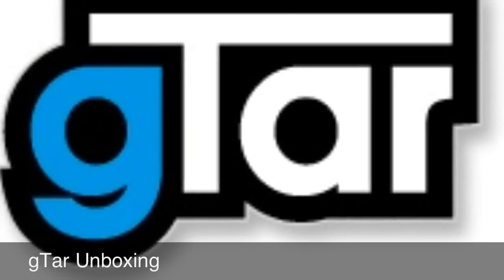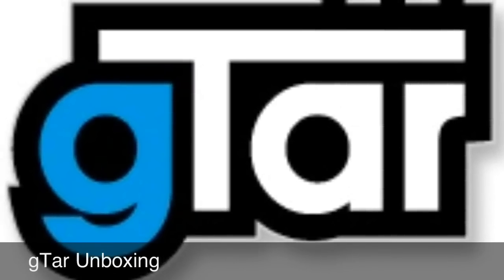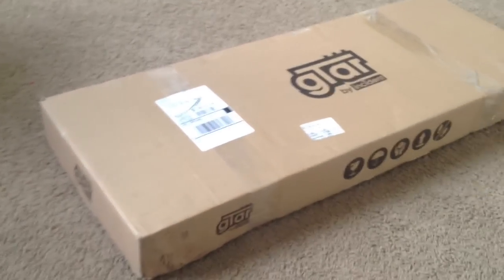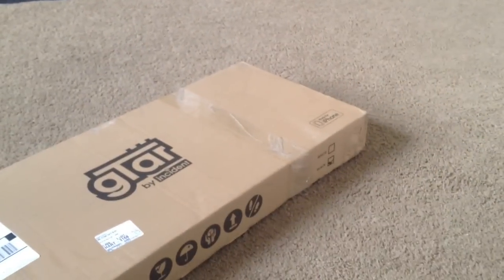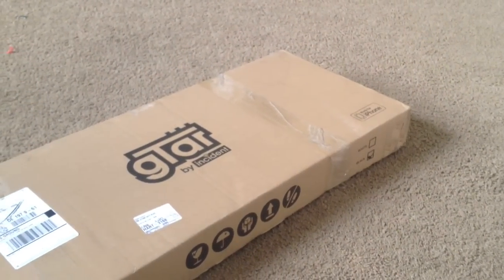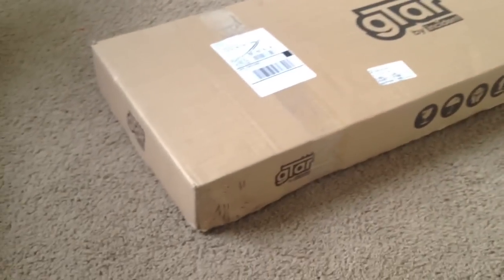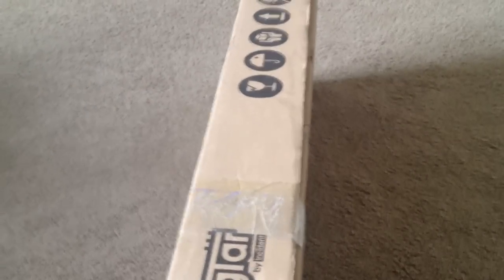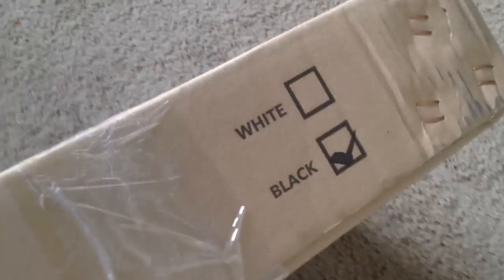Hey YouTube, this is the unboxing of the Incident Tech G-TAR. Enjoy. The G-TAR from Incident Tech arrived today. I wanted to give some people an idea of the unboxing. So you can see their logo, insignia, and 'Made for iPhone' on the side of the color of the guitar.